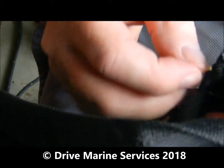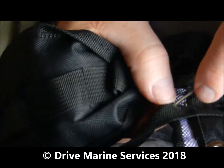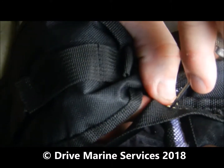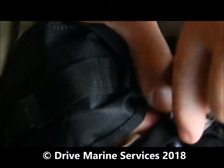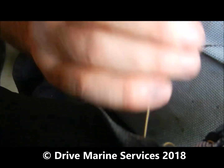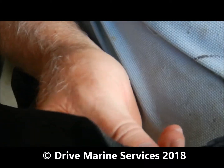Once you get the hang of it, it's really easy to use — brilliant tool. Now where I'm punching through, I've gone back to the overlay and we've got about six or seven layers of material there.